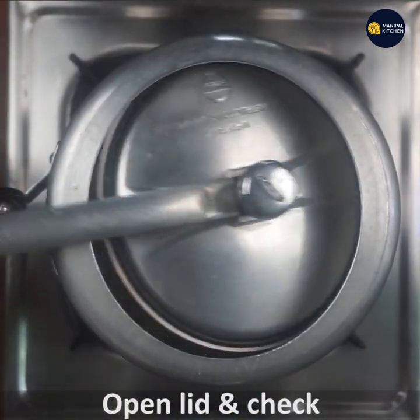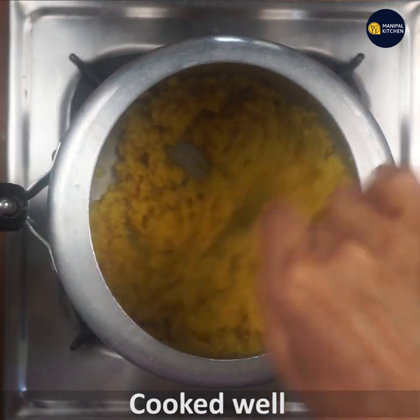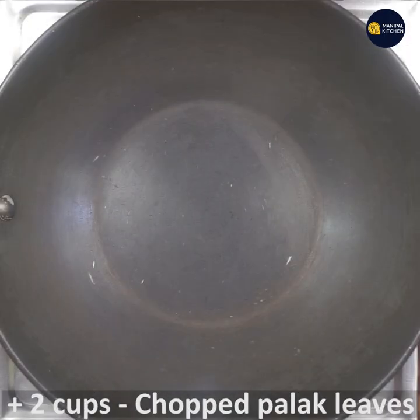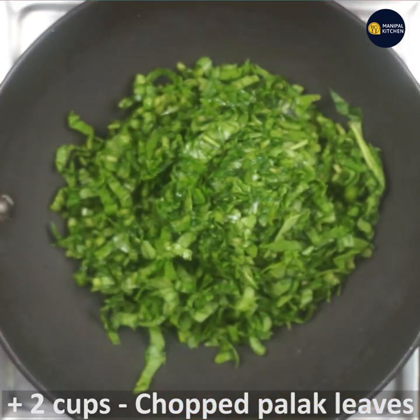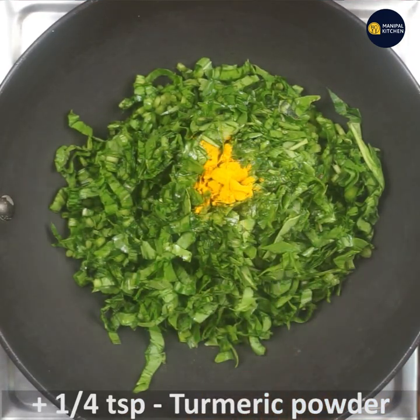Now check it out. There's too much flavor — knead 2 cups. Add 1 cup of puffs, add 1 teaspoon of turmeric.